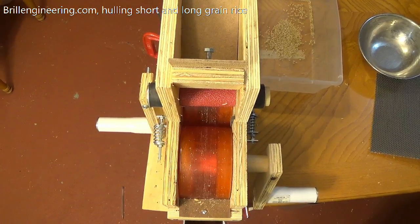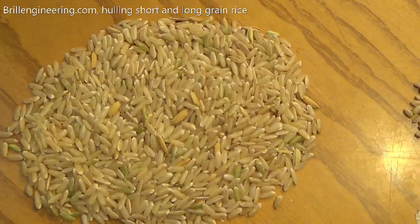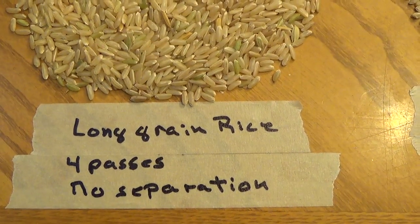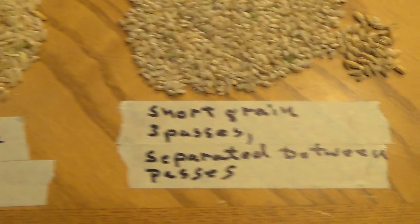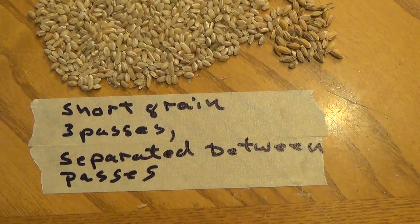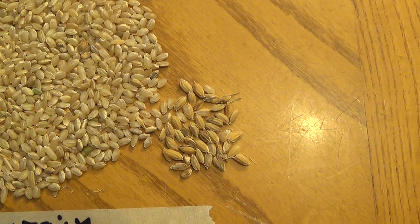I'm going to go winnow this and we'll see what we get. Here's our long grain and short grain rice that we just processed today. This is the long grain — four passes, we did not separate, we just kept running it through the system and did winnow. This is the short grain — we did three passes but we only processed the unhulled paddy. So we had our little separator, and as you can see, on the left is the hulled rice and here's the unhulled rice.